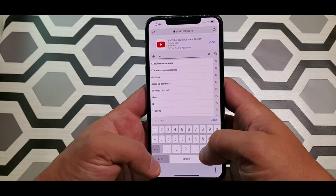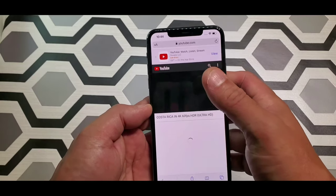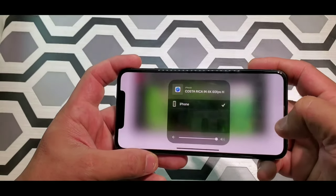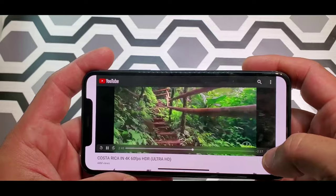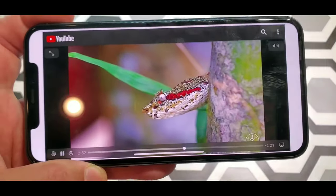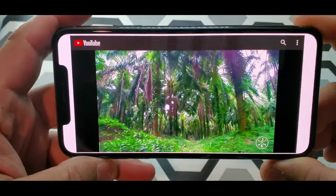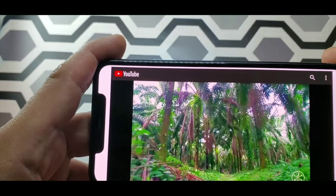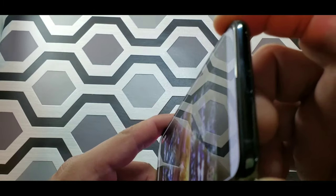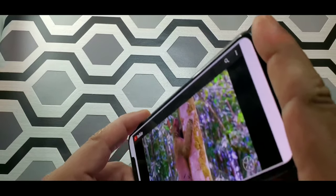My favorite video on YouTube is this 4K animal video — this is my favorite video. The picture on this video is just amazing. Let's go full screen. That's the picture quality — I'm going to dampen the light so you guys can see better. Look at the quality in this picture — amazing.